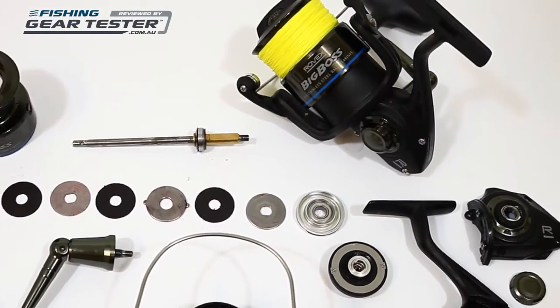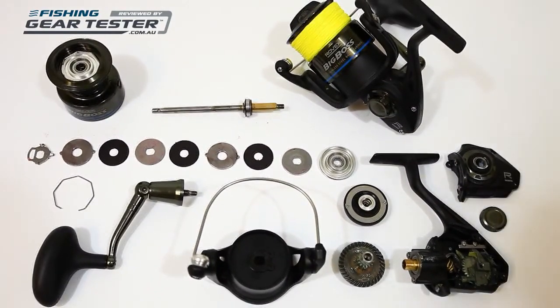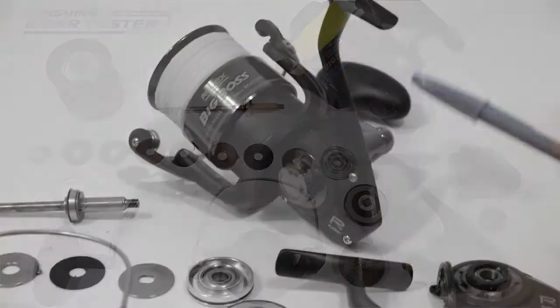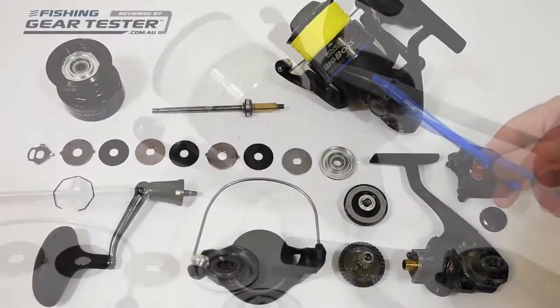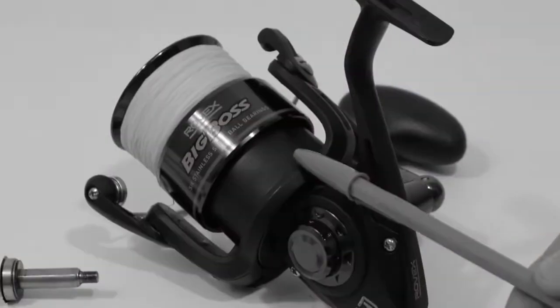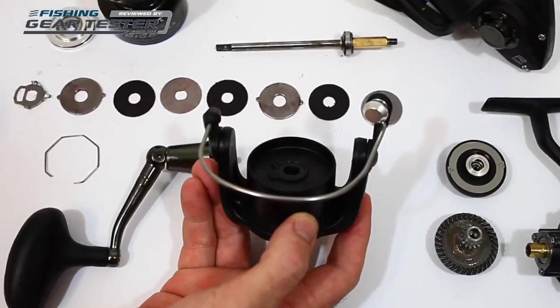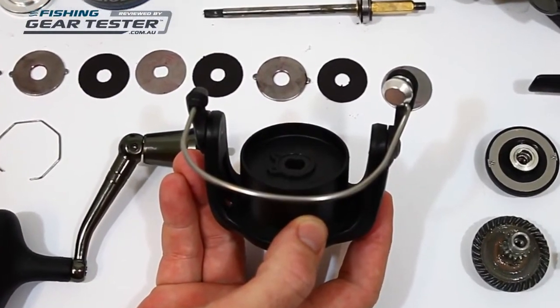The current sizes range from 5,000 to 9,000, with 3,000s and 4,000s coming soon. All have an aluminium body and side plate. The 5,000 and 6,000 sizes have a co-polymer rotor to keep the weight down, while the larger sizes have an aluminium rotor for the extra strength required when fishing braid with a heavy drag.